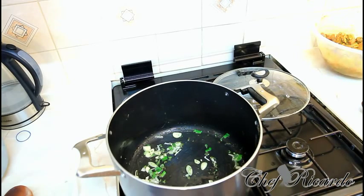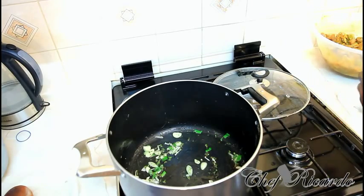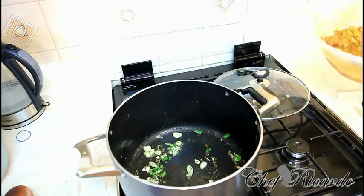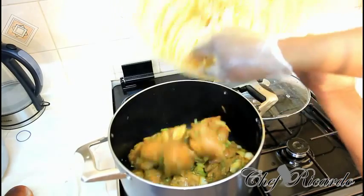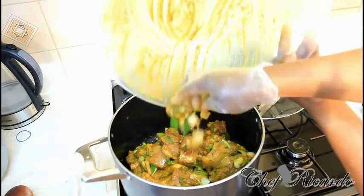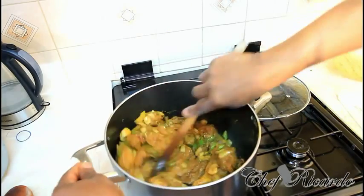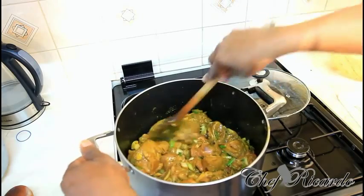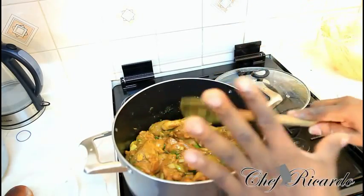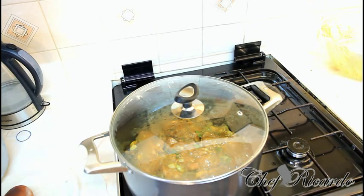After sautéing the aromatics, this is where it comes really nice and beautiful. The scent of the spring onion, garlic, and thyme — everything coming together. When you put your marinated curry chicken in, you're going to get that lovely flavor and taste. So we're going to pop in the curry chicken that's been marinating for two hours. Cover it and leave it for about ten minutes until it sweats.